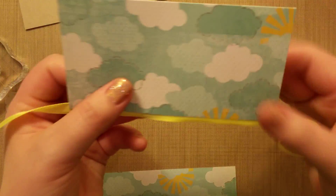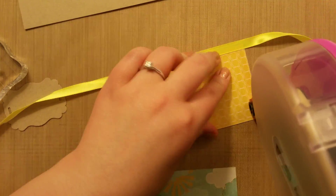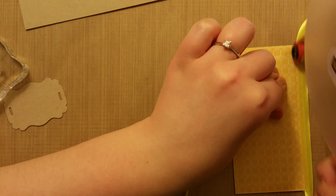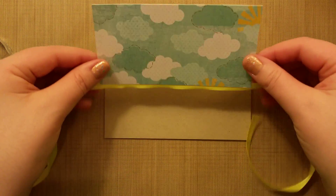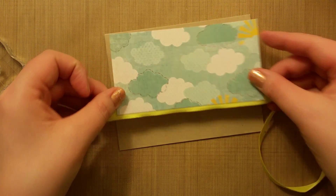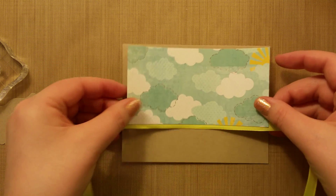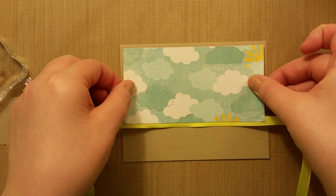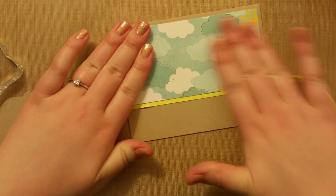When you flip it over to the front, it's going to look like this. Then run the tape runner all around because we're going to stick this down to the card base. You can run it over the ribbon again if you want to get some extra sticky on the back. Make sure it's coming down from the top just as much as it is on the sides — whatever looks like an eighth of an inch around the edges, match that with the top border so these widths look the same.